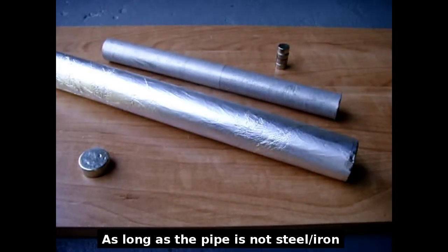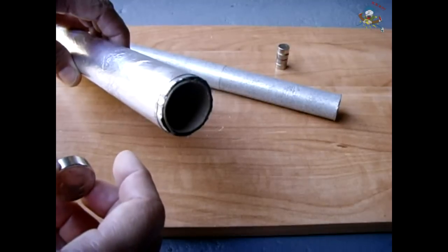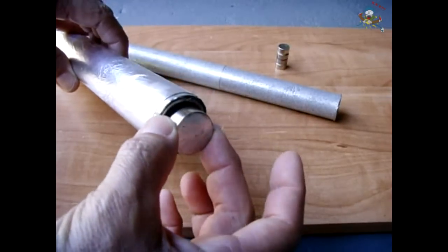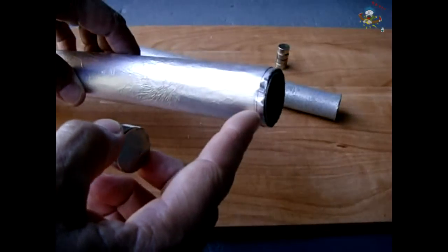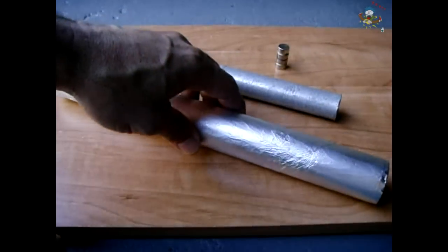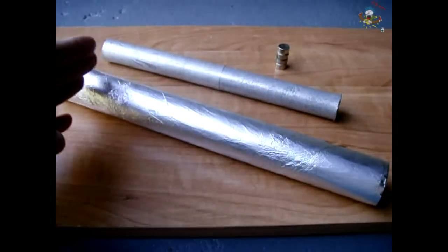What we're going to do is take this neodymium magnet — the 1-inch by 3/8-inch N40 — put the tube on end standing up, and then drop the magnet right inside the tube. What's going to happen is it's not going to fall straight down to the ground; it's going to float gradually until it hits the bottom.